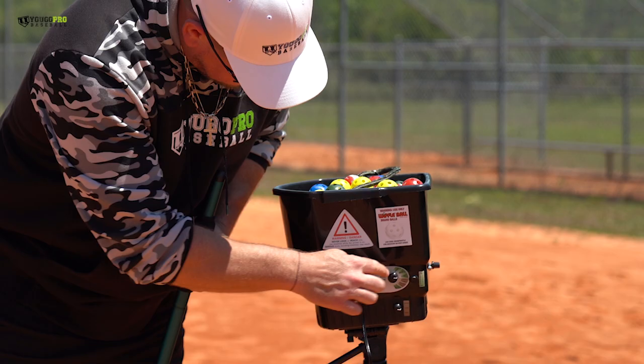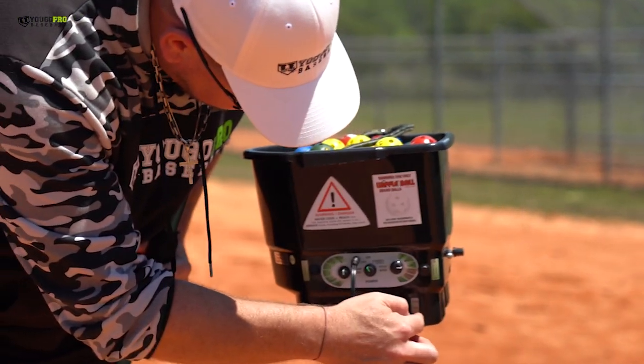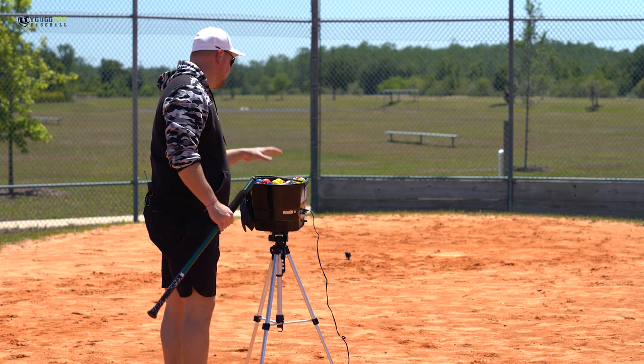It's got a bunch of different speeds — feeder speeds right here. You've got the pitch speeds: lefty curve, righty curve, soft toss, cutter, slider, curve. So many different options. This is the Max BP Pro.